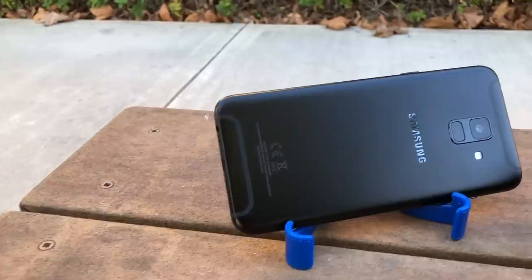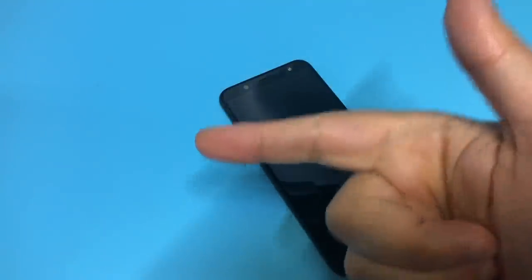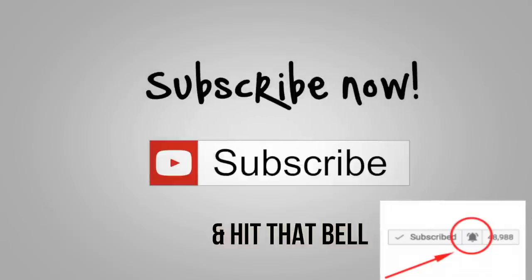By the way, if this is your first time here and you want to be updated on the latest phones and promotions at Metro, Boost, and Cricket, make sure to subscribe and click that bell so you can be notified and be the first to know.